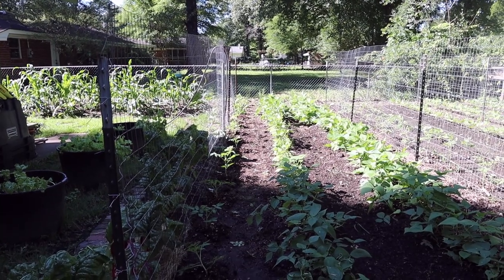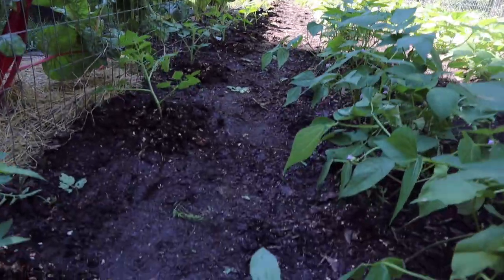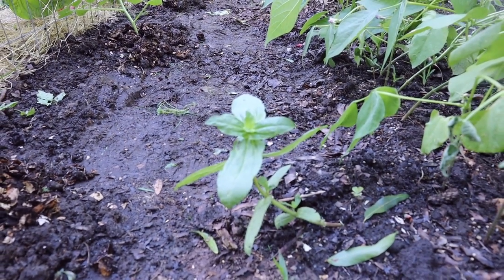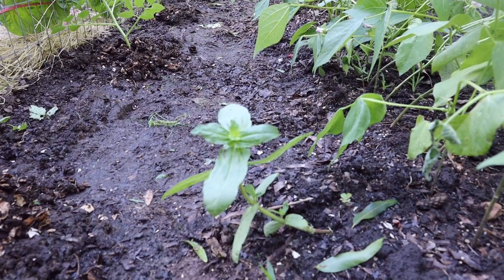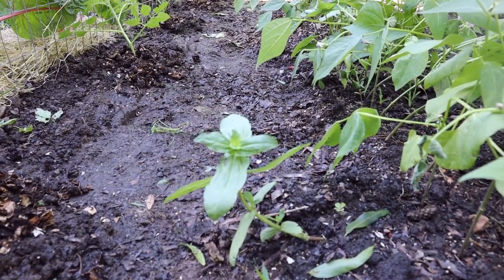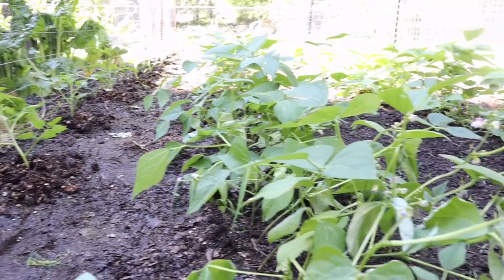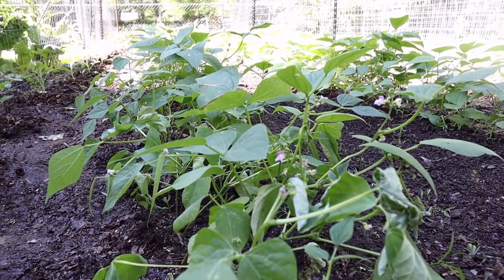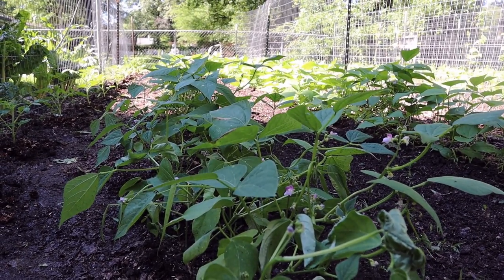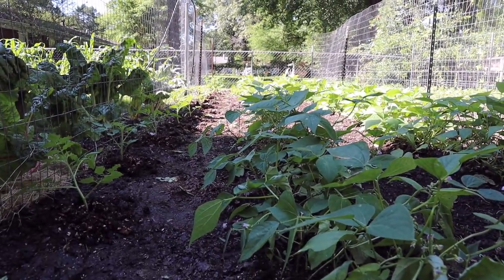The only thing left to do is mulch with hay around these tomatoes, but first I want to dig up these zinnias that have volunteered over here and transplant them over on the fence. I also meant to show you these green beans — they're starting to bloom now in our other patch of bush green beans and they look like they're going to do really well for us too.